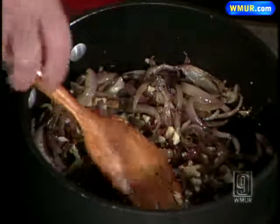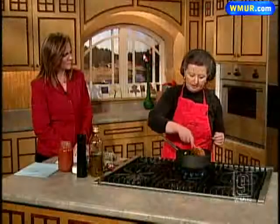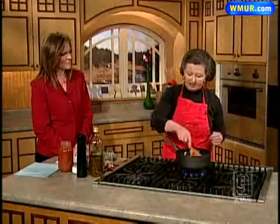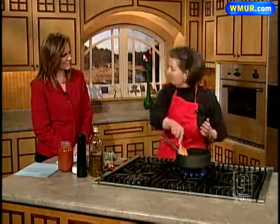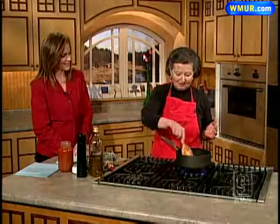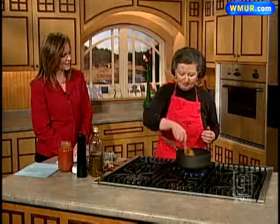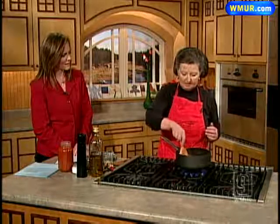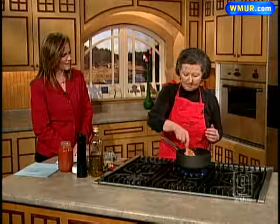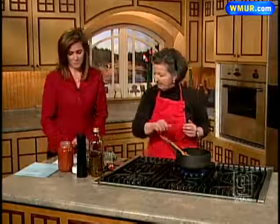You just throw that in — not a lot, only like a teaspoon or two. It's just there as a flavoring or a spice; you wouldn't put a quarter cup of dried oregano in, so you don't put a quarter cup of anchovy paste. I just want to stir that around for about a minute to let the garlic start to cook and meld all those nice flavors. It smells really wonderful.